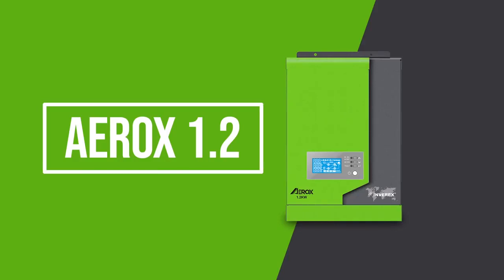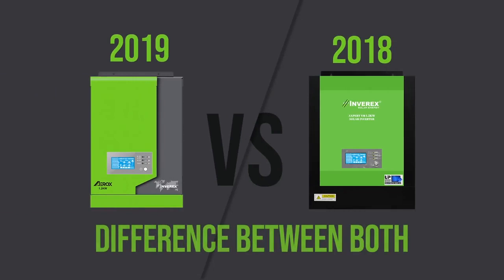Today we will talk about the Aerox 1.2 kilowatt solar inverter. You will know that Inverix every year has a new product in the market. This product is the Aerox 1.2 kilowatt and Expert 1.2 kilowatt — it is the latest product.